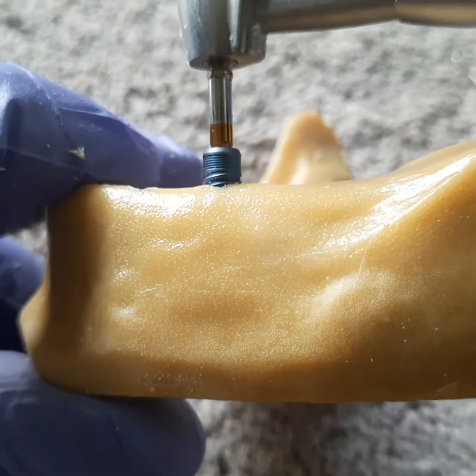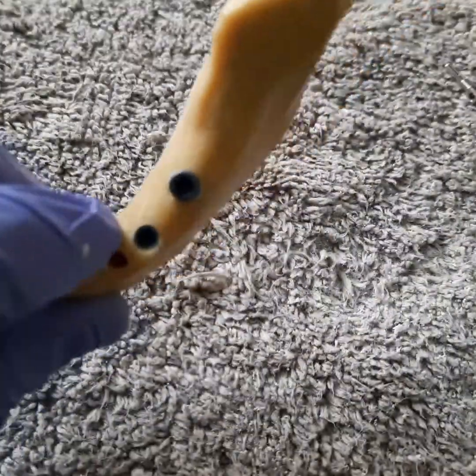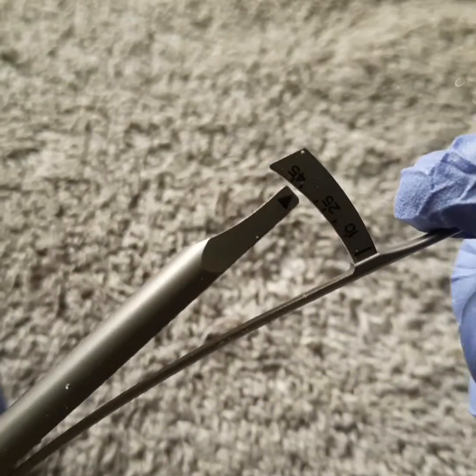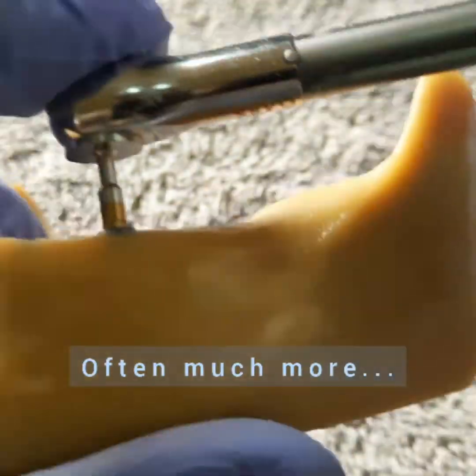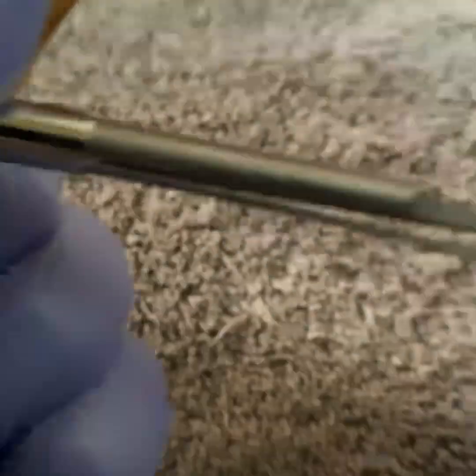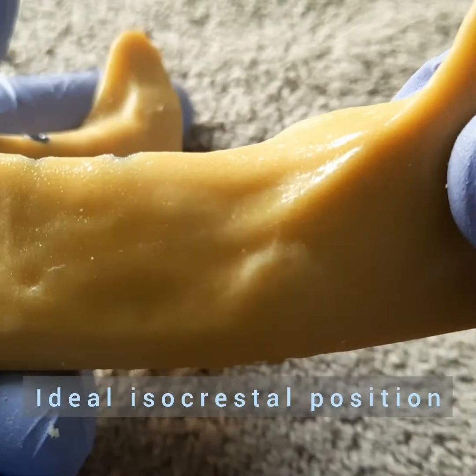The fixtures themselves can be machine or hand-driven to high torque values while achieving good primary stability. The recommendations for immediate loading are from 30 to 45 N-centimetres. The company recommends an isocrestal position, which means that your implant shoulder should be at the level of the bone crest.